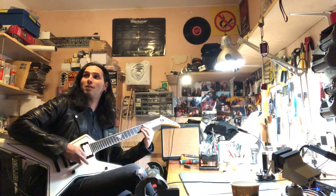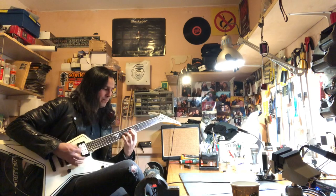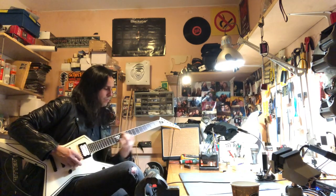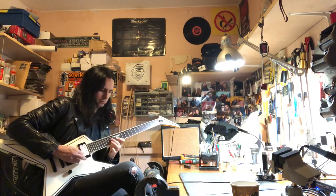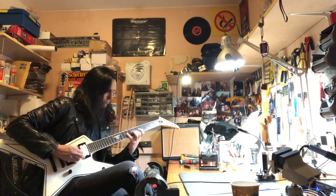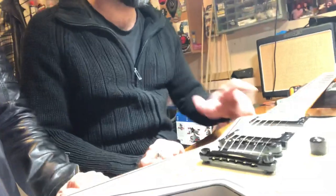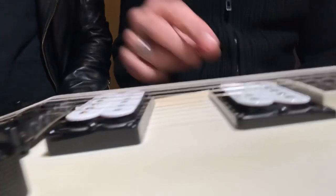The guitar sounds great — thank you Jimmy, fantastic. So what's next? After the action, we check the height of the pickups. If the pickups are too high, we may have a problem with the intonation.